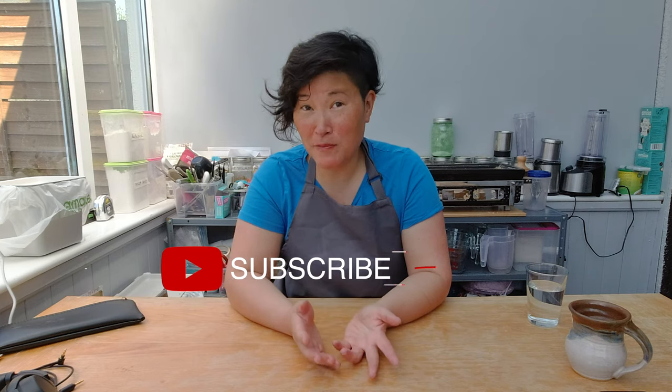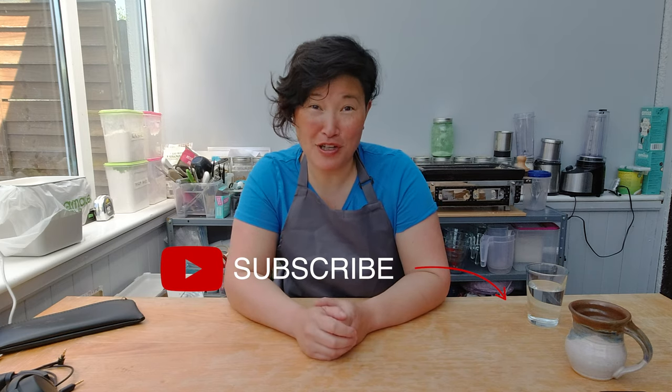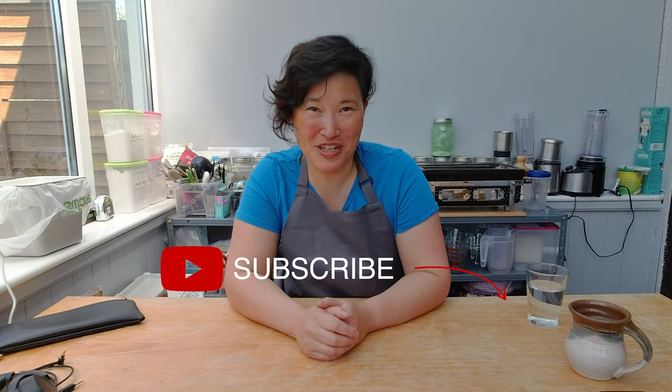I hope you enjoyed today's show - if you did, please make sure to subscribe to my channel and check the bell to get notifications about upcoming videos. If you have any comments, feedback, or ideas I can try out, please add them below in the comment box. See you next week, bye!